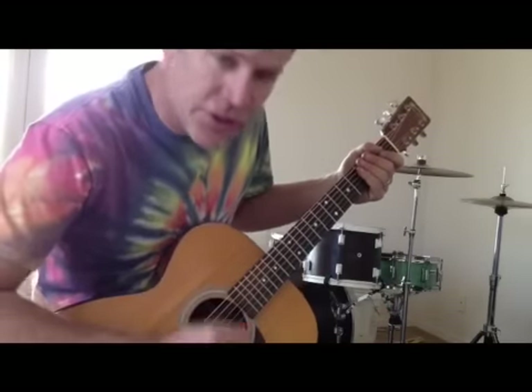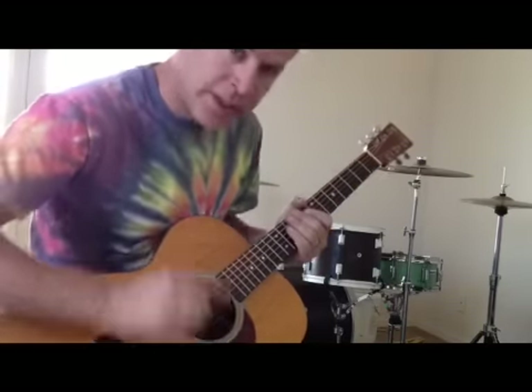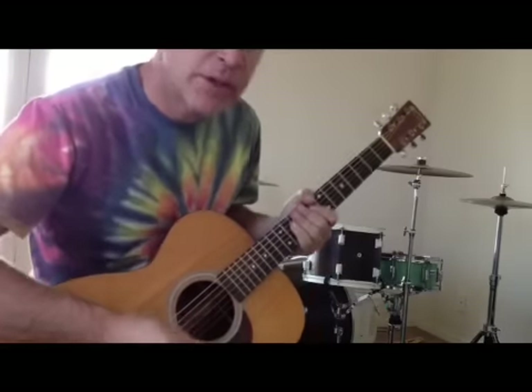Alright, here is a nifty little trick I discovered while learning Coldplay's song Yellow. Standard tuning — we're going to take the high E string and tune it down one half step to E flat.